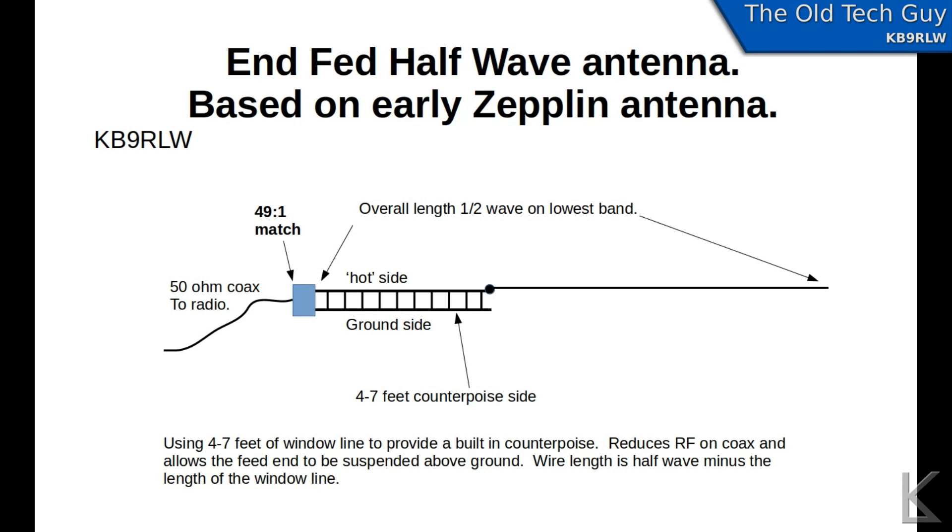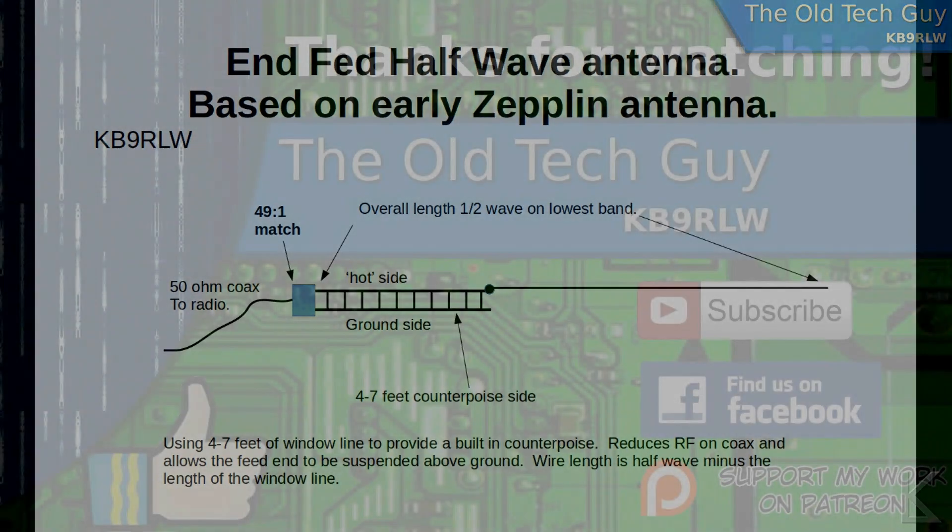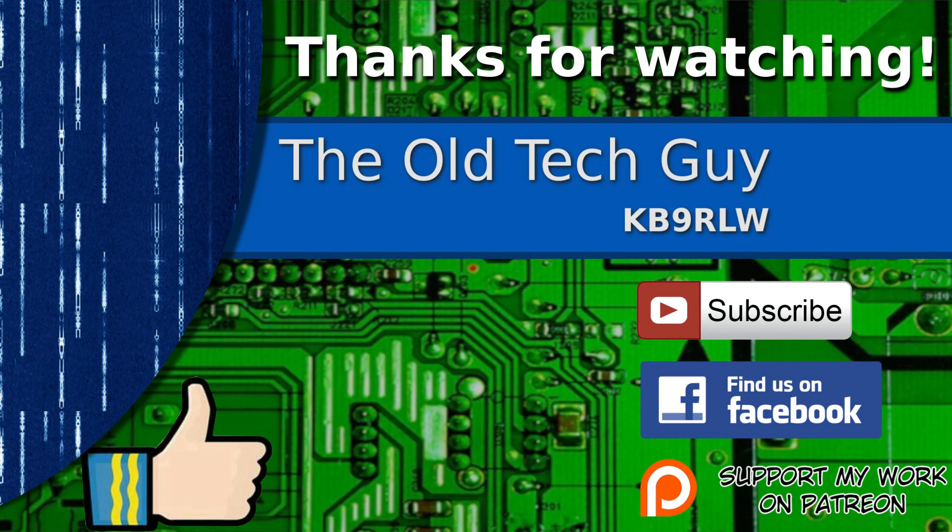I hope you found that interesting. If anybody builds this, let me know in the comments what you thought after you get a chance to play with it. We'll see you in the next video. Thanks for watching — if you enjoyed the video, don't forget to give it a thumbs up. If you're not already a subscriber, click to subscribe. Join us on the Facebook channel for discussion about the videos, and if you'd like to help support this channel, please click to support me on my Patreon page.